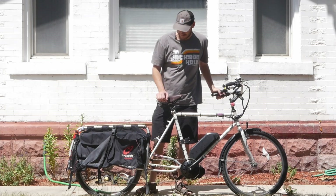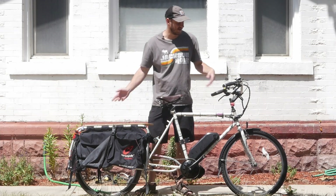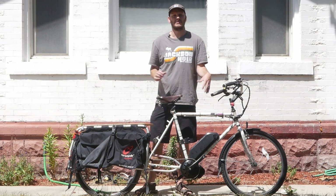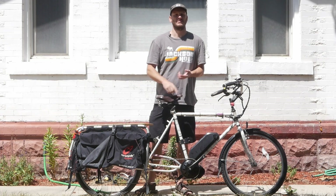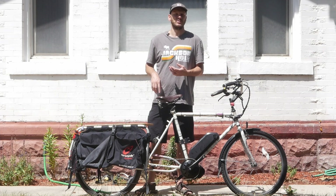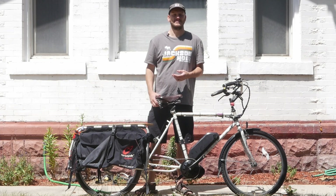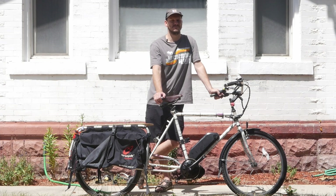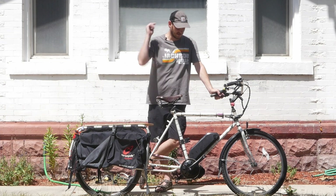I want to go over what this bike is, what this thing is, what all these things are. If you're new to this channel, I'm JohnnyNerdOut. I take normal bikes and I convert them into high-powered, super fun, way better value e-bikes than you could buy at the store or online. So if you like this stuff, consider liking it, consider subscribing. Check out my other videos. Let's get right into this.